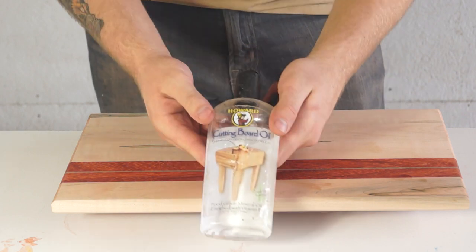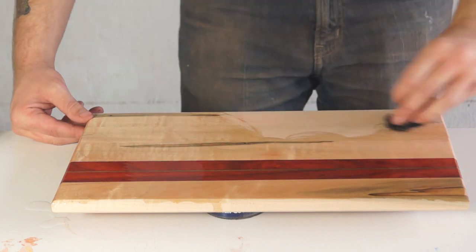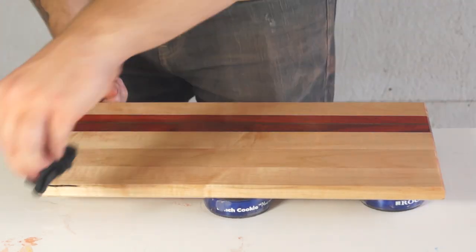Finally I could put on my finish. I'm using mineral oil — all of my products will be in my written article so make sure and check that out for a little extra info. To condition the board I did three thick coats.